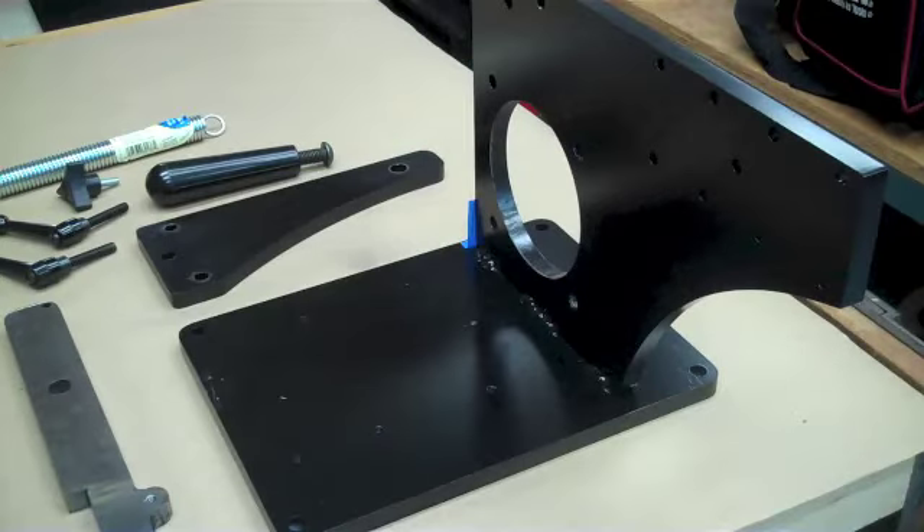Okay, so here's the sub-assembly. We talked about the motor sub-assembly. We've got the upright and the motor base plate all attached together with the bolts, and I also welded it. I did three nice welds on each side, as good as I can do. I'm not the greatest welder, but I'm working on that. And it's all painted. It's ready to go. We're looking good on that.